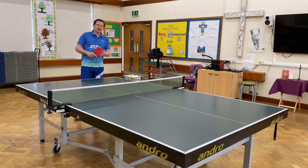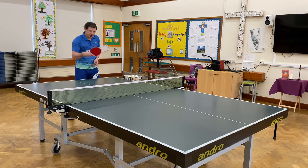The drill we're going to do is I'm going to serve long to Daniel. He's going to do a forehand topspin into my backhand side, and then I'm going to play a chop block. So let's go.